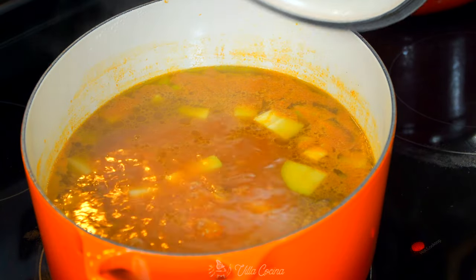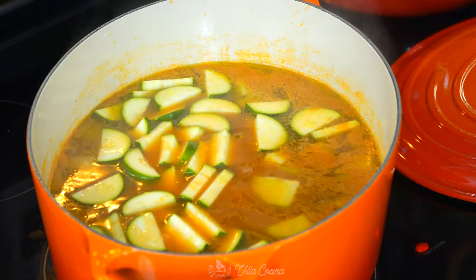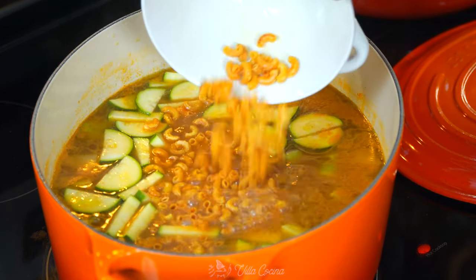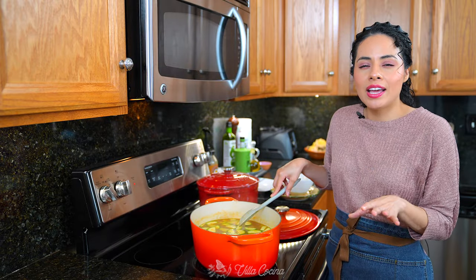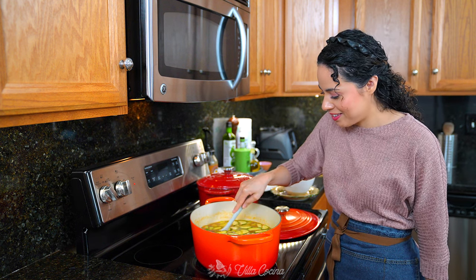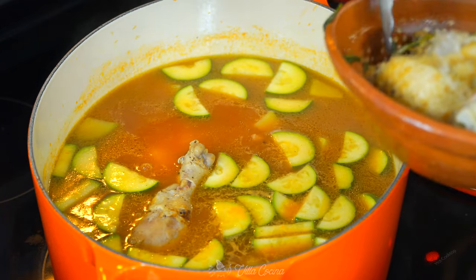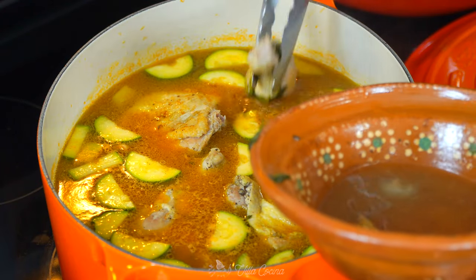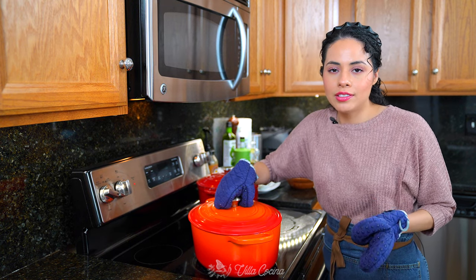Let's take a look — beautiful. Time to add the zucchini and the pasta macaroni. Allow this to continue cooking for about five minutes or until the pasta is almost done to your desired doneness. Then it is time to add the chicken. You can shred it, but I prefer to do whole pieces — it just depends on what you like. Cover again and allow it to cook for an additional three minutes.